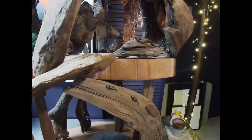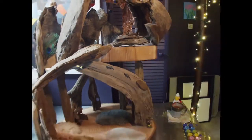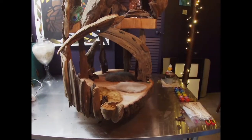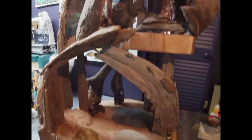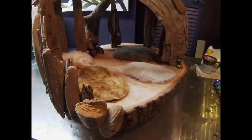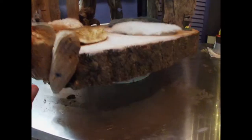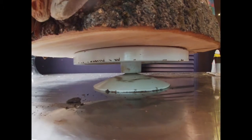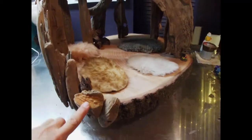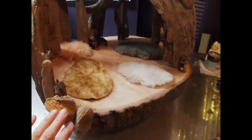That one actually broke in half naturally, so I just sanded it and figured it would be a good second floor that was sort of a loft. At the bottom floor, this does spin, but only because I put it on one of these wheels that's made for potters to work hand building ceramics.